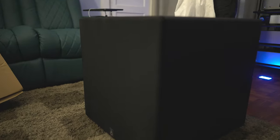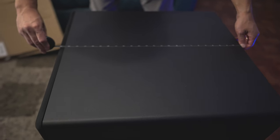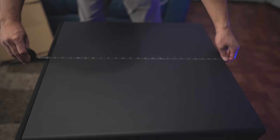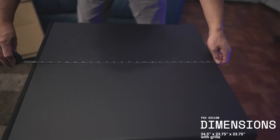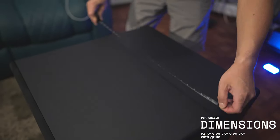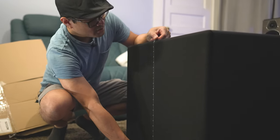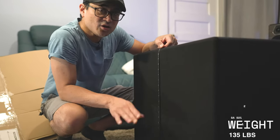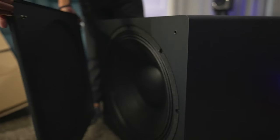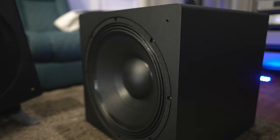So this is their 21-inch sub, which is fairly compact. Size-wise, it measures approximately 24 inches front to back with the grill, and about 23 and a half inches without the grill. Width-wise it measures about 23 and a half inches wide, and height-wise about 23 and a half inches as well. It weighs 135 pounds, and behind the grill you can find the 21-inch custom driver made by BNC of Italy for PowerSound Audio.